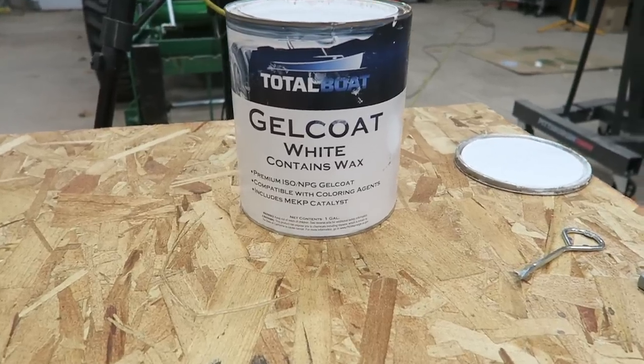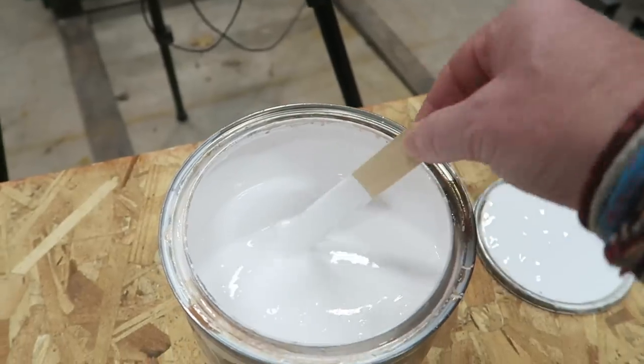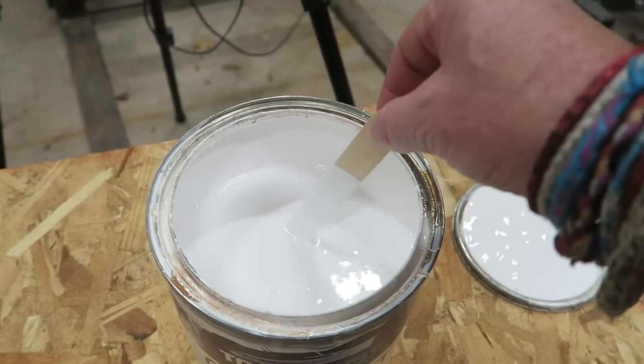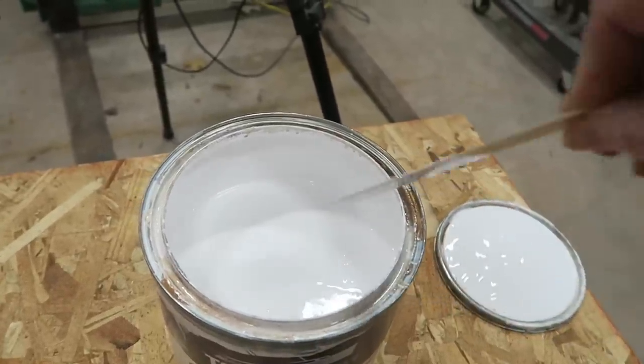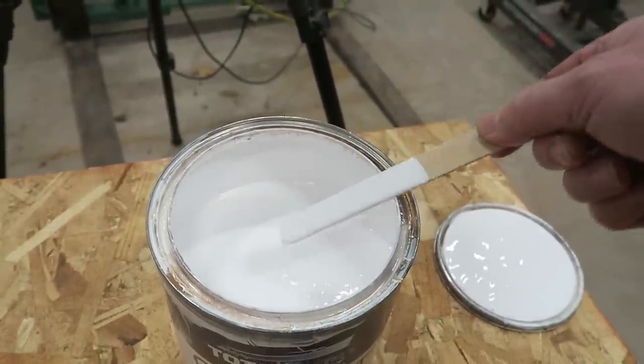There are some little details that, if you have them, can make a night and day difference on how well these work — and that's what we're going to do a deep dive on. When you're talking about spraying, you almost always need to add some type of reducer or thinner just to get the viscosity of the material down to the point where it'll actually shoot through your spray nozzle without sputtering, splattering, and making a mess. Right out of the can, gel coat needs a little bit of help if we're going to be using one of these Prevals.